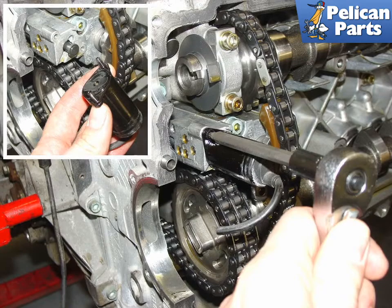Shown here is the solenoid that activates the valve that turns on the hydraulic oil pressure supply to advance the camshafts for VarioCam operation. This solenoid has a habit of failing and needing replacement. Once you have the camshaft covers off, replacement is a snap — simply unscrew the old one and install the new one in its place. At about $200 a piece, they're probably the world's most expensive solenoids.